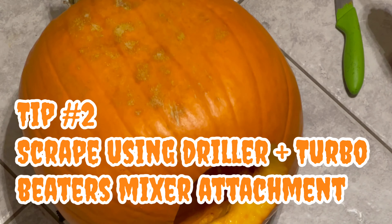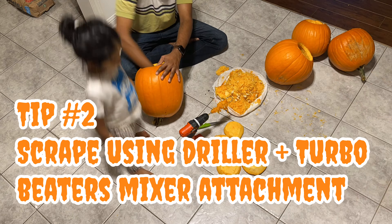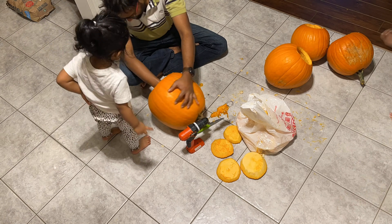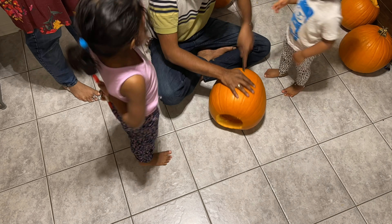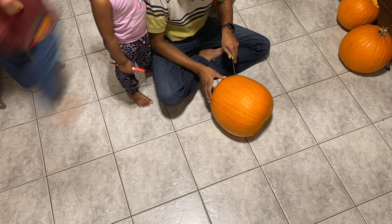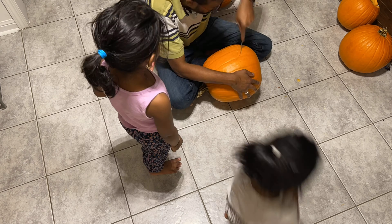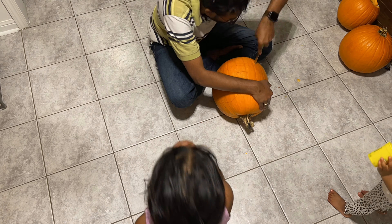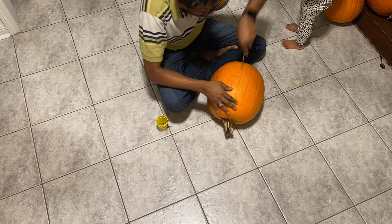Tip number two. Don't you hate scooping the inside using a spoon, hands, or scraper? Every pumpkin is so different inside and it's quite labor intensive. So if you've got a drill and the beater accessory that comes with your hand mixer, consider the job done in no time. My husband went through the cleanup literally in no time. Take the beater accessory attached to your drill and start removing the inside fiber and seeds. Start at the lowest possible speed and work your way up as required — then just do a final scoop and clean up with a spoon and you're done.